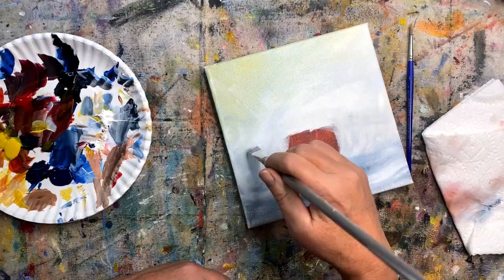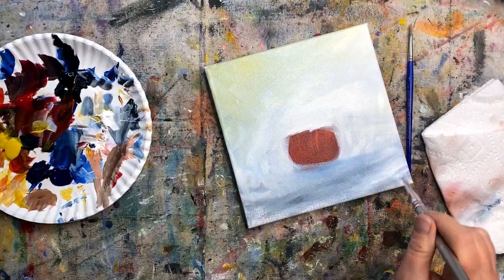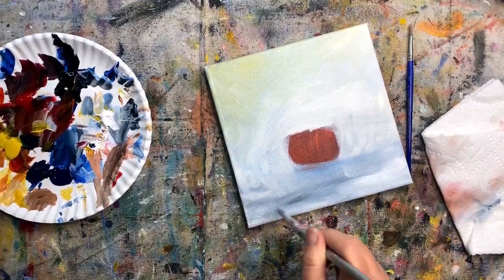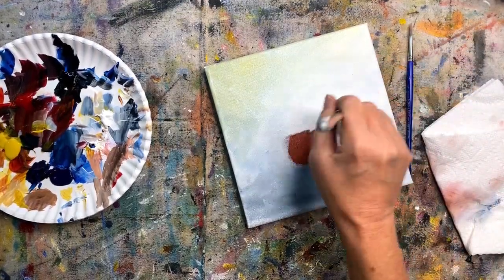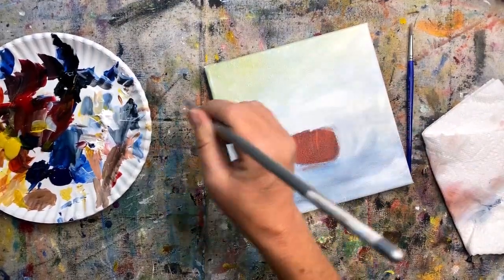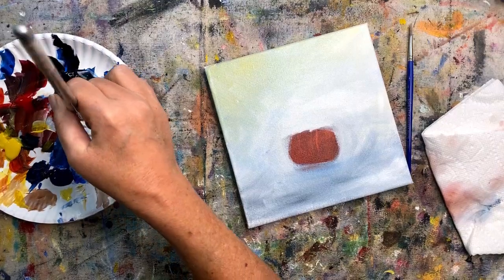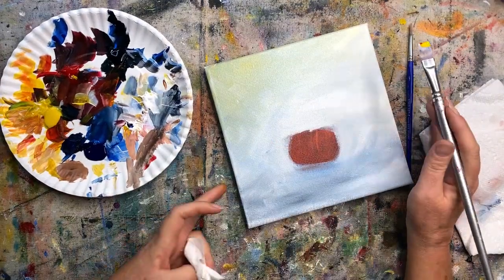As this dries, I'm just going back over it. I kind of don't want any real defined color separations — I'm just creating an atmosphere here. So I'm going every which way, playing with just different colors.